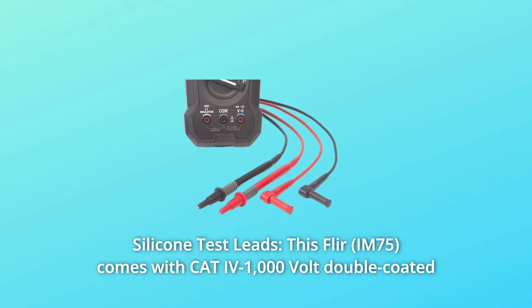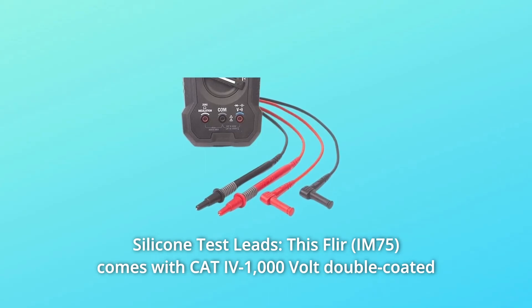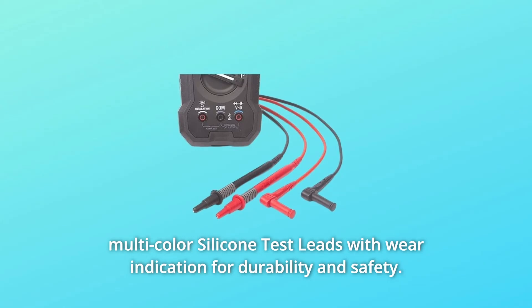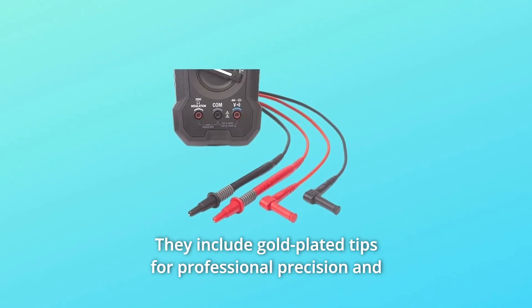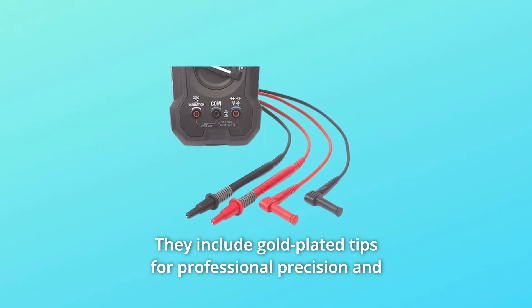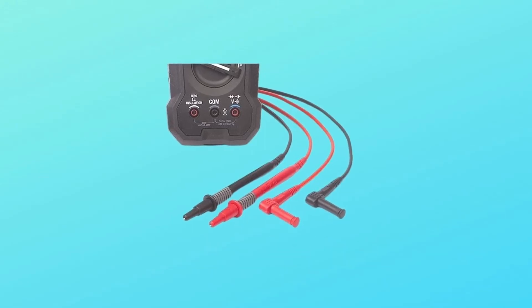Number 5: Silicone Test Leads. This FLIR comes with CAT IV 1000-volt double-coated multicolor silicone test leads with wear indication for durability and safety. They include gold-plated tips for professional precision and removable control tip covers.